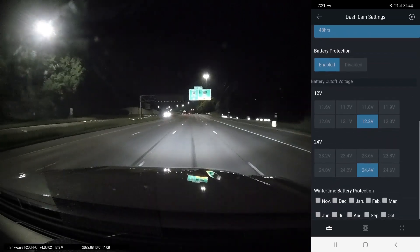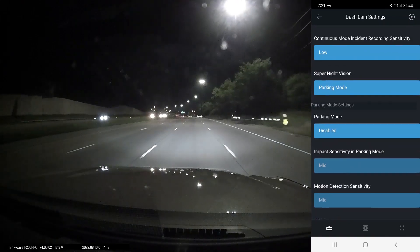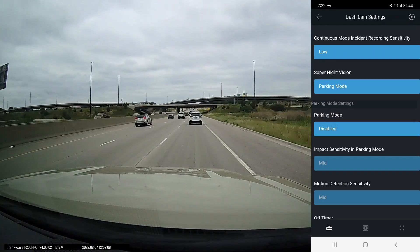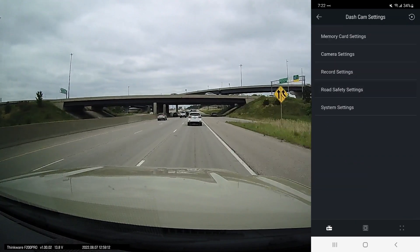One other feature I don't think any other brands I've used have is it can detect speed traps — I believe that's through GPS — but GPS does not come with this camera; it is an optional add-on, so that is something to consider.